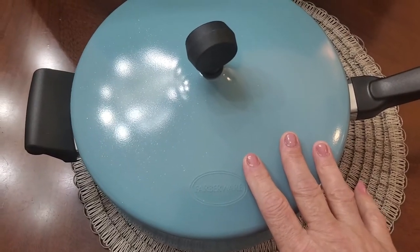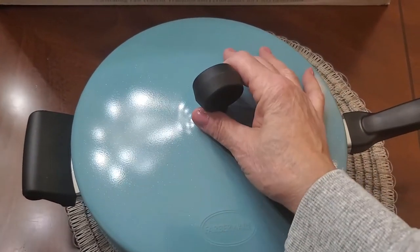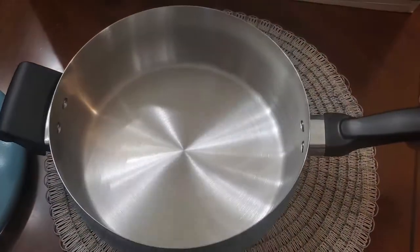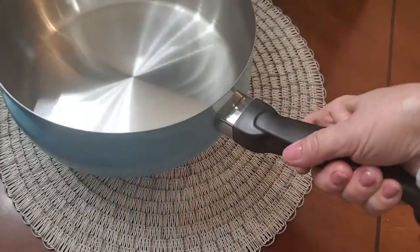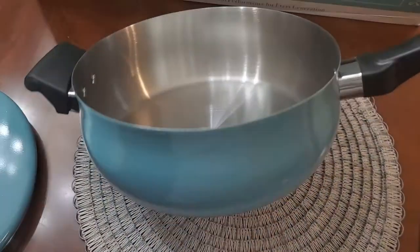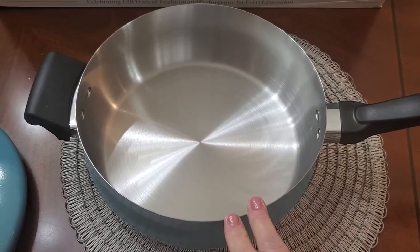Next up is the saute pan — this is one of my favorites. We use a lot of these types of pans in our home. This is the four-quart, 3.8-liter covered sauce pan, and you'll get so many uses out of this. It's great for sauteing meats, stews, and a wide variety of things. The handle is designed very ergonomically, very easy to pick up and hold. I love the thought they put into the handle design, and again we have those beautiful sparkly sparkles on the finish.